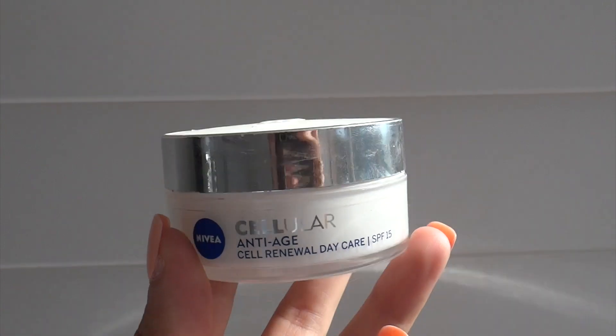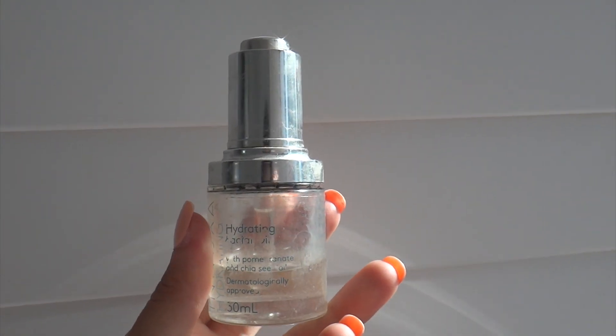So let's start off with the face. I already prepped my face — I'll show you what I use. Today I used the Celia Anti-Age Renewal Daycare by Nivea. I usually just put this on every morning to hydrate my face and add moisture. I like to use the anti-age one so I'm prepared early — it's more beneficial when you're younger. On top of that, I like to use the Enoxia Hydrating Facial Oil with pomegranate and chia seeds.